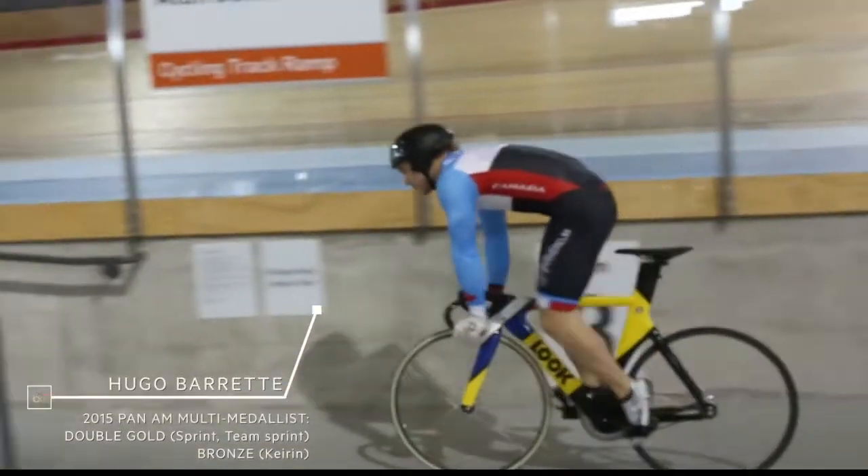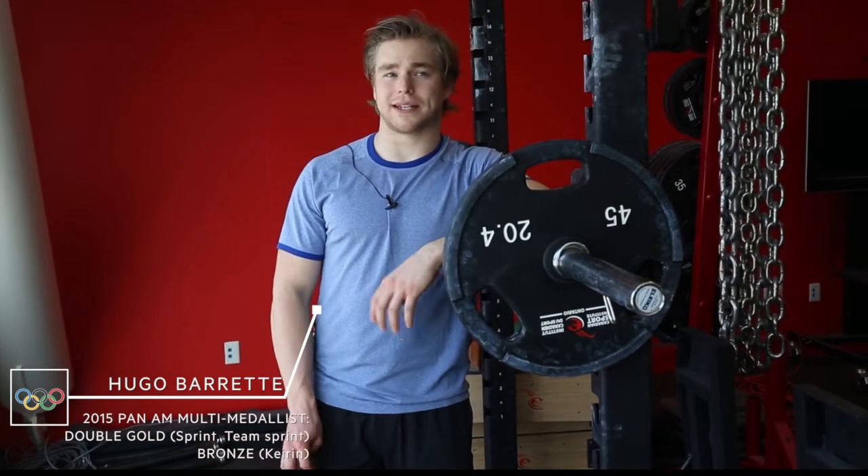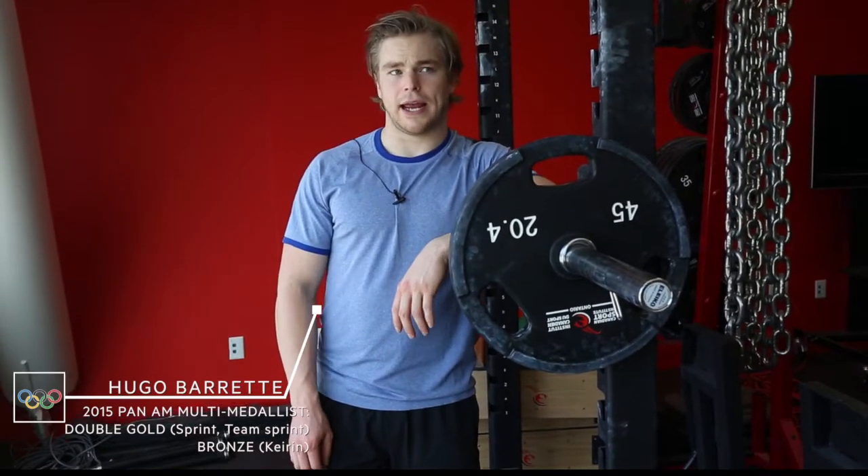Track cycling is all about power — really high power. So you want to have the best power-to-weight ratio you can, and in order to do that you need to be in the gym at least four to five times a week.